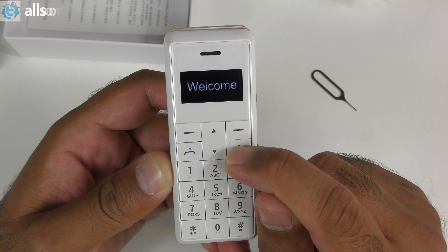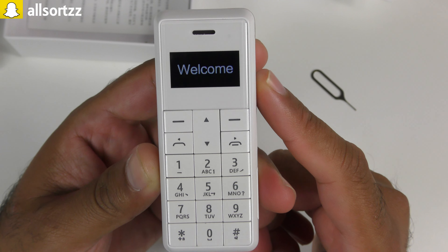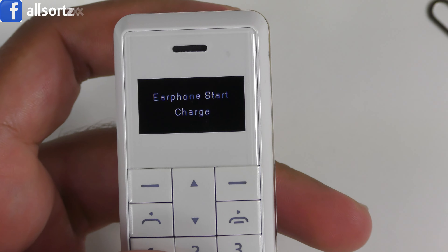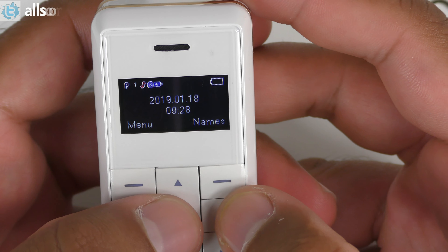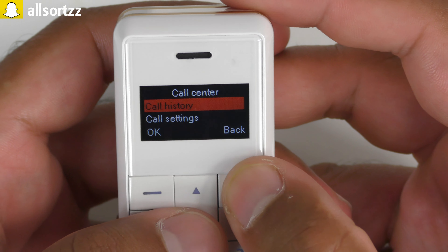Let's switch it on — probably this button right here. You get a welcome tone as you can see. So while the earphones are charging, let's go into the menu. You've got phone book where you can add a contact, call center, call history, call settings. That's about it for the call section.